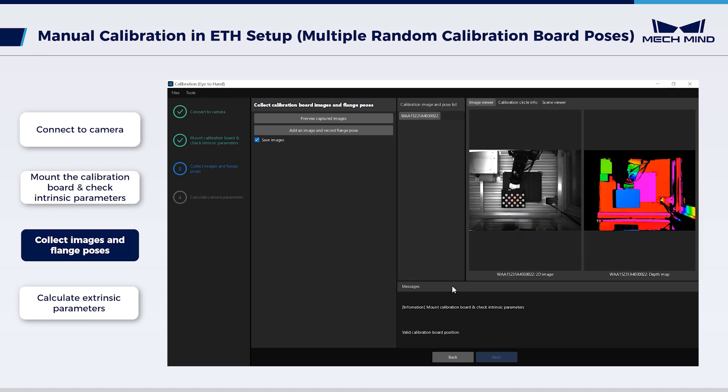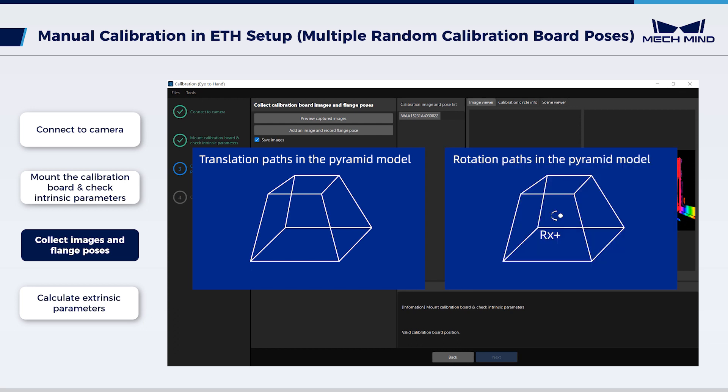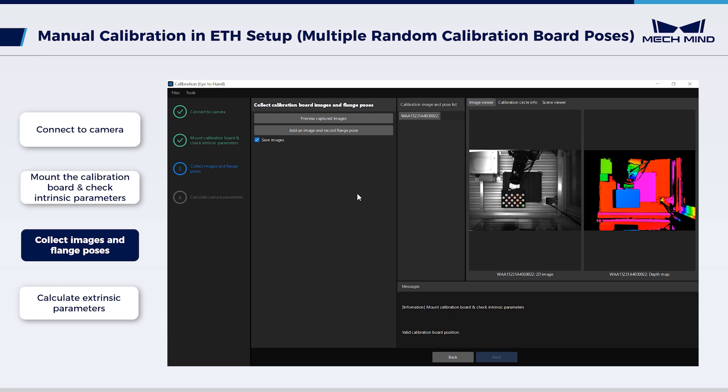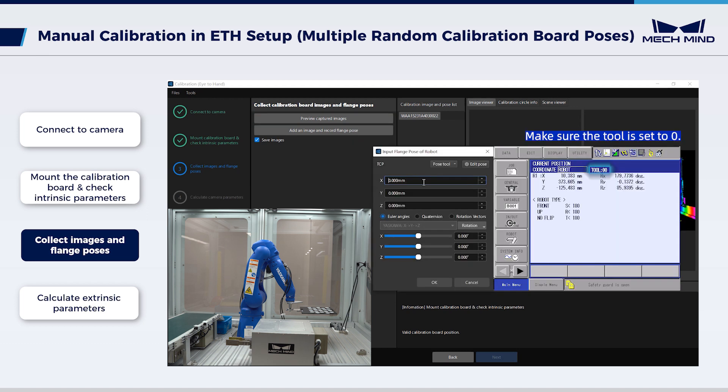Third, collect calibration board images and flange poses. Move the robot to complete a specific pyramid calibration path that covers the entire work area as much as possible. Then move the robot to the center of the path, where the calibration board will be rotated around the X, Y, and Z axes accordingly — this operation makes the extrinsic parameter results more accurate. This calibration uses 8 calibration points at different levels of translation and 6 calibration points at different levels of rotation. To record the current pose as the initial point, click Preview Captured Images, then add an image and record the flange pose.